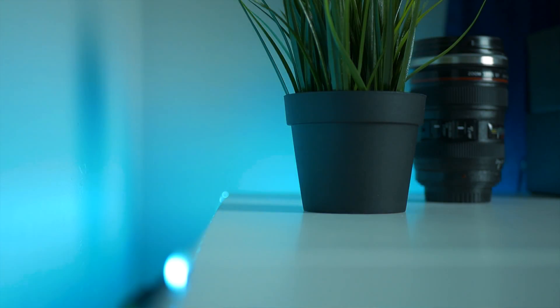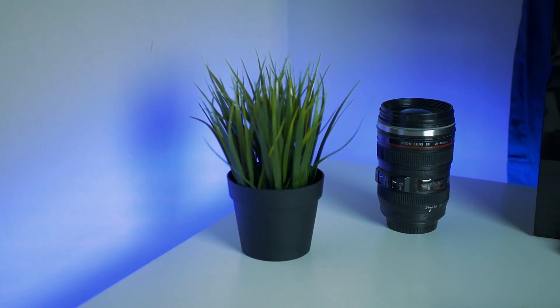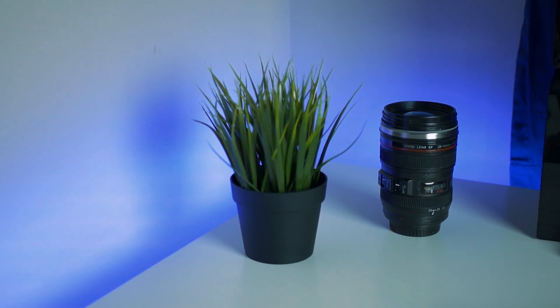They really add the most to the setup. Here's them off, and them on. They can switch between tons of different colors, or even just set them to fade if you want.